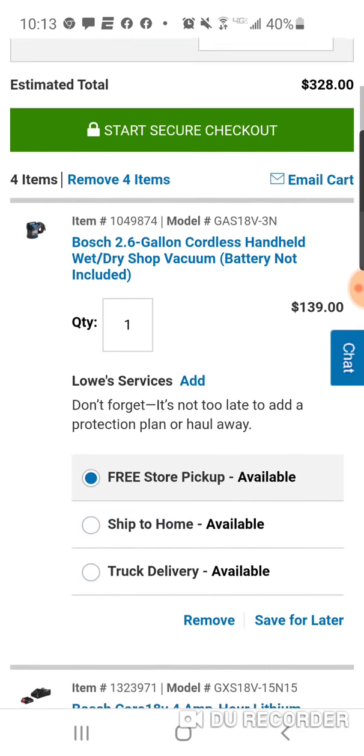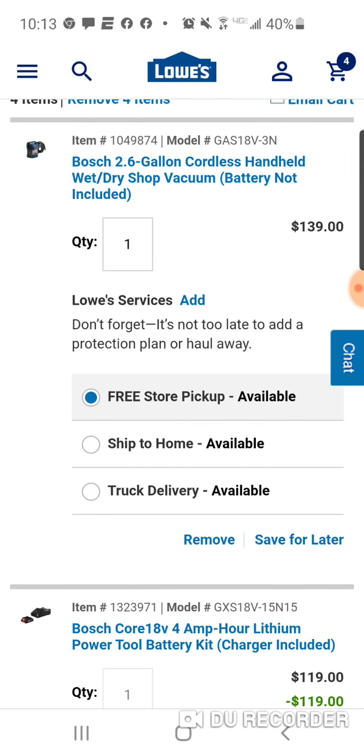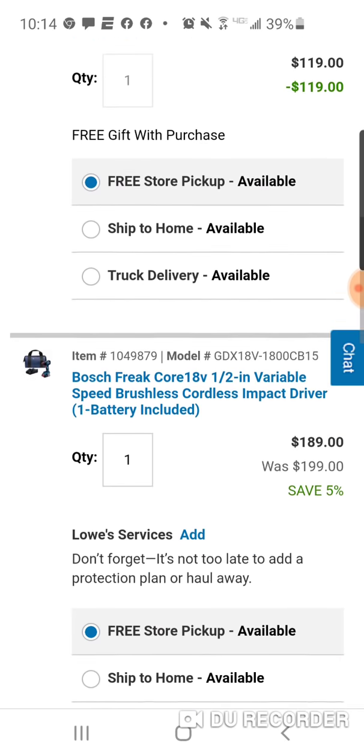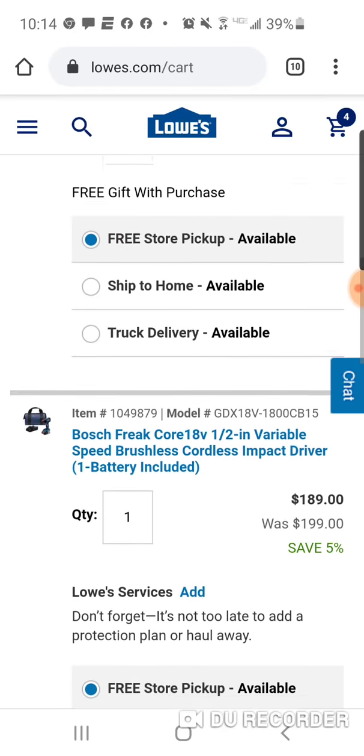So $320 in the cart. I put the 2.6-gallon wet-dry vac in my cart at $139, and you get the free 4-amp-hour starter kit there. This one is $189.